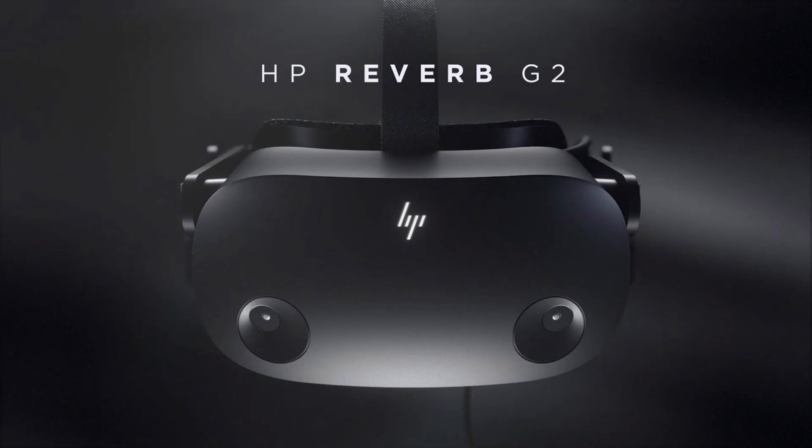What is going on guys, Holden Riot here, and today I wanted to cover a little bit about the HP Reverb G2 specs, system requirements, and what is included in your package or in the box. So let's dive right in to the specs of the HP Reverb G2.